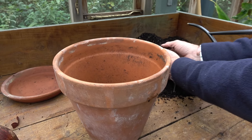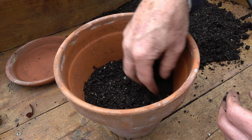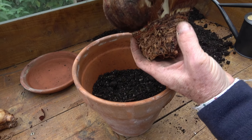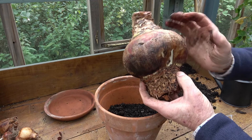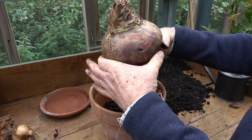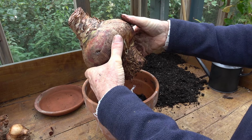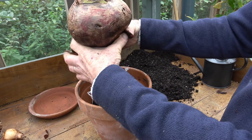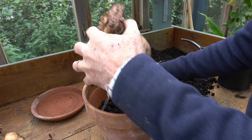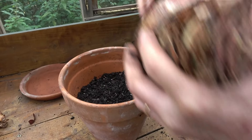We can put some compost into the base of the pot now. When planting bulbs in the garden, the general rule is two to three times the bulb's depth, but we don't do that with Hippiastrums. We plant them so that at least half the bulb is always exposed — it can be a little more, but a minimum of half the bulb should be outside the compost. This is pretty much how it would have grown at the nursery, so we're aiming for a similar position.